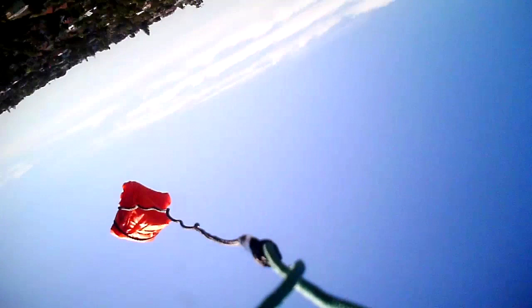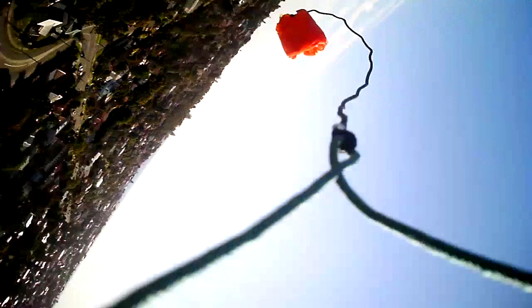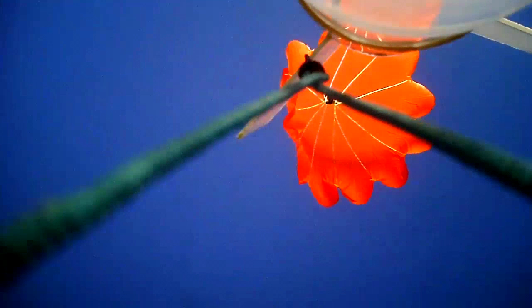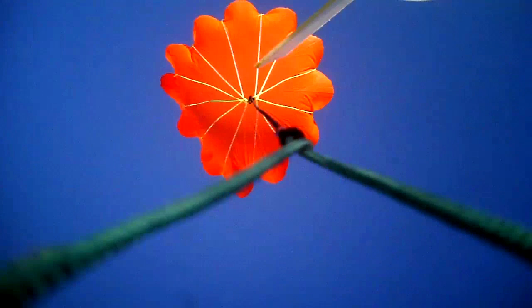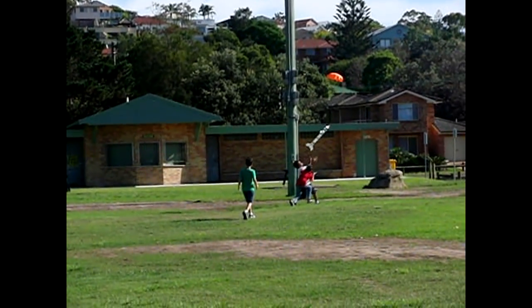Here you can see the early part of the parachute unfolding. The parachute opens faster than with the reefing ring. The shroud lines also separate all the way down to the shock cord, and the shock cord then slides off the fin. The shock cord is black and the shroud lines are yellow to make them easy to distinguish.